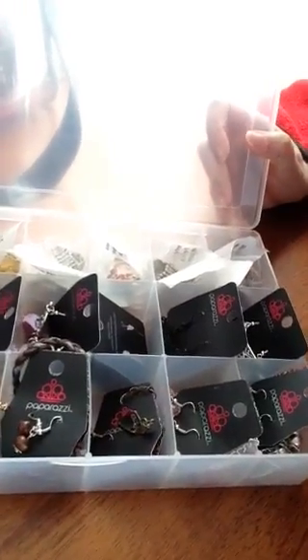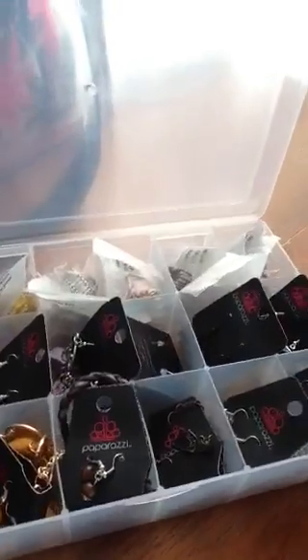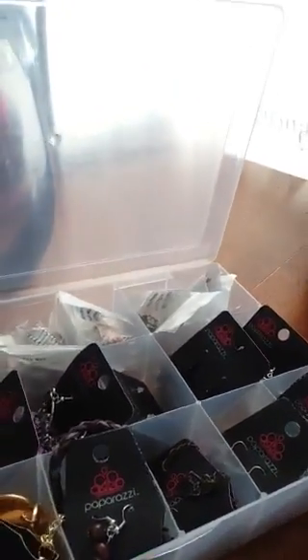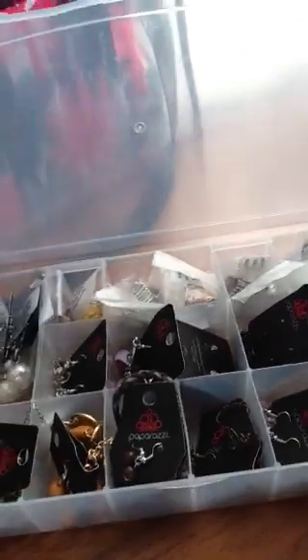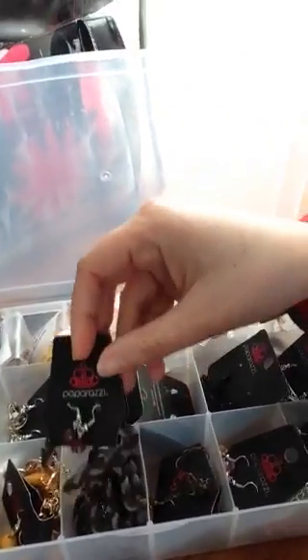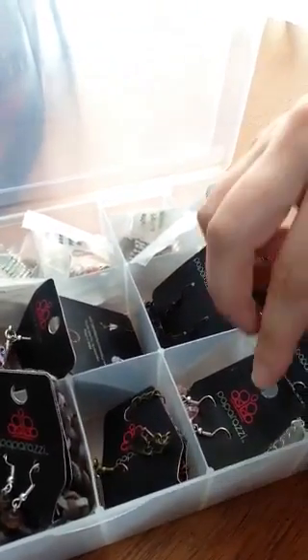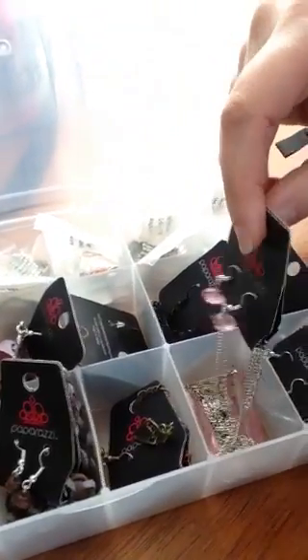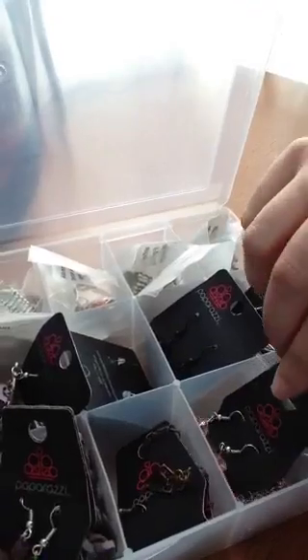It's probably gonna be hard to make a video like this, but I bought a few of these little bead containers at Walmart. They were pretty cheap — I think they were about two or three dollars a piece. I just put some of the necklaces that can fit in the little container slots. Not all of the necklaces are going to fit in these little squares, but some of the ones that do fit I just throw them right in.